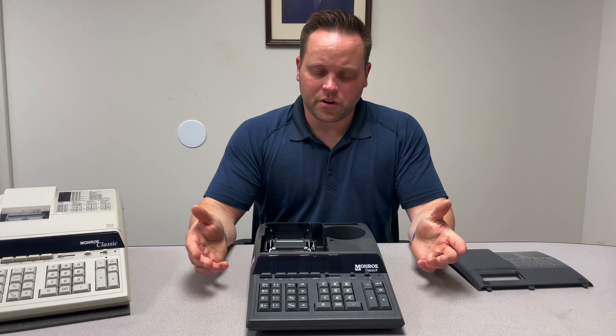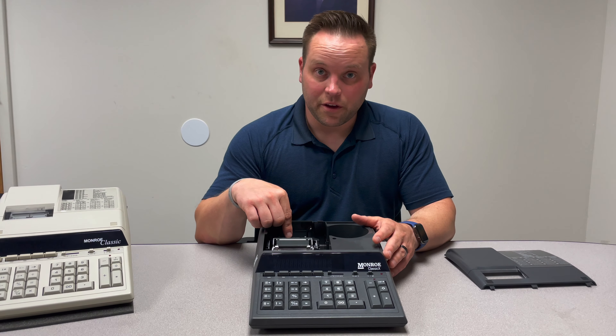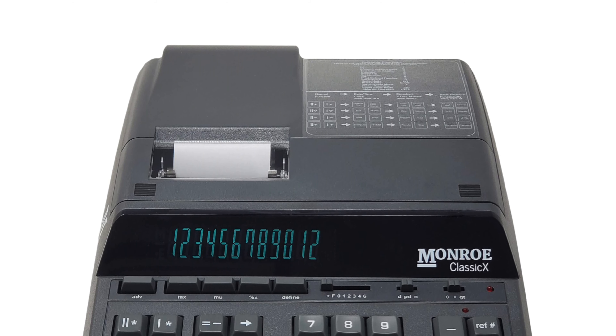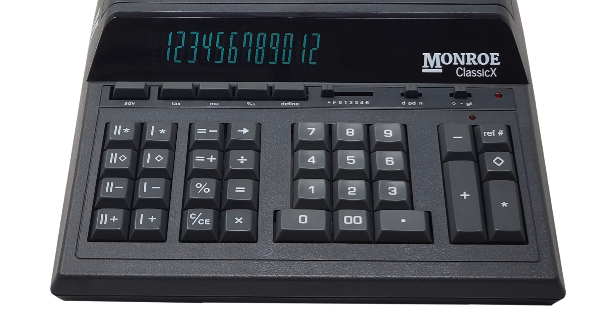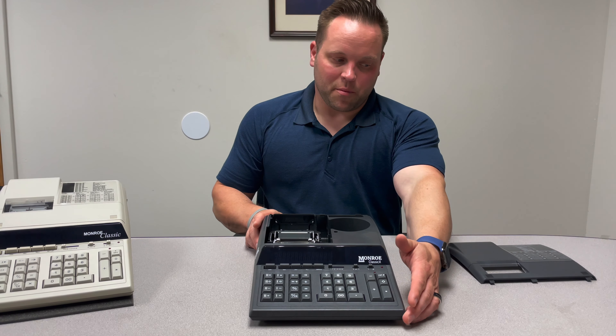The biggest changes going on within this model are going to be the upgraded printer that can now use the M33X. We also bring back the blue display as opposed to the green display, so it's a little easier on your eyes. And in addition to that, you can also look out for some upgraded branding.